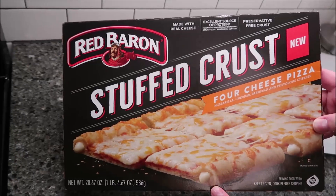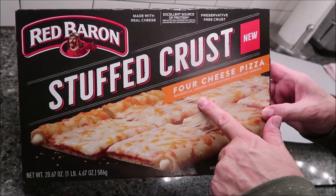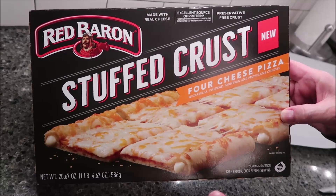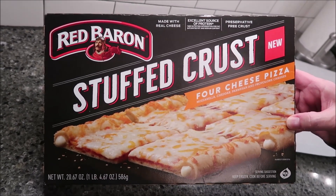Hey guys, tonight me and Tammy are going to be trying this Red Baron — this is a new stuffed crust 4-cheese pizza. It's mozzarella, cheddar, parmesan, and provolone cheeses, made with real cheese, excellent source of protein. It is 20.67 ounces — 1 pound, 4.67 ounces.